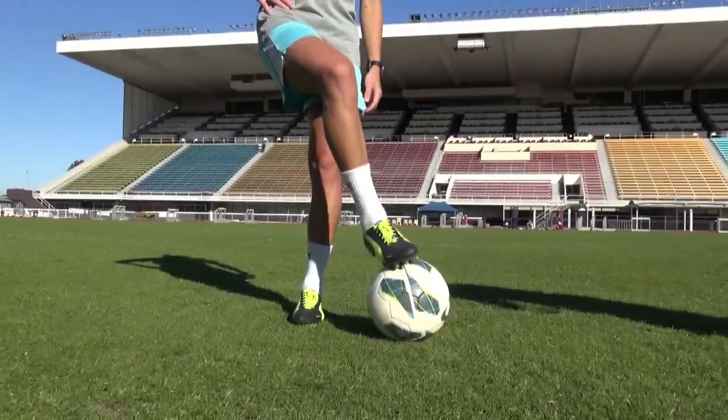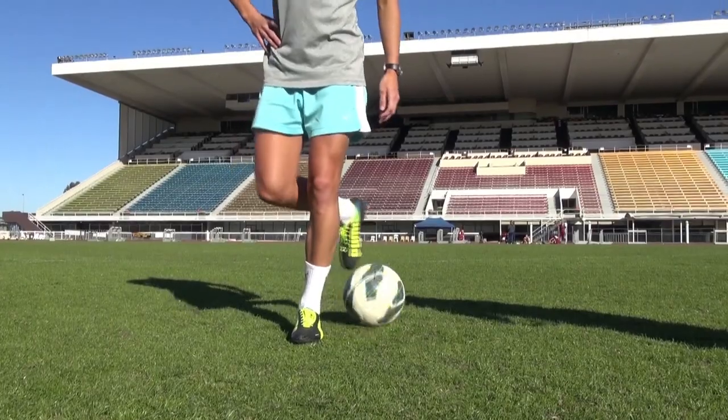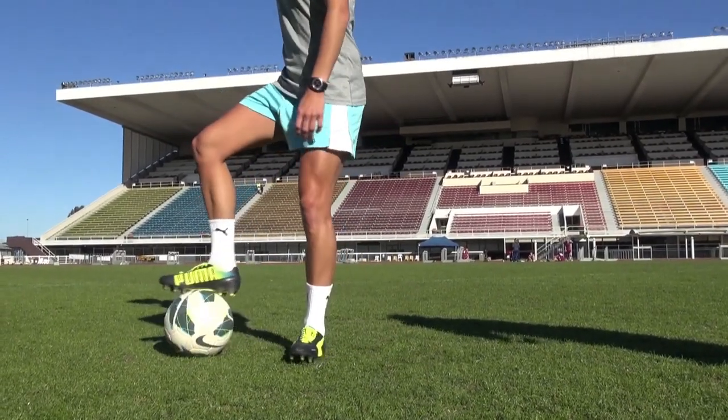First level you do it without the hop, so you just have this foot planted, drag it back, this foot comes around, picks it up.